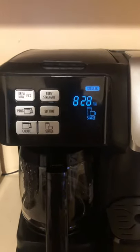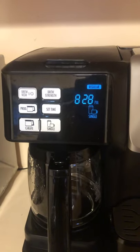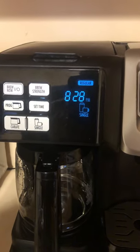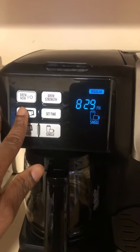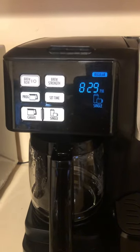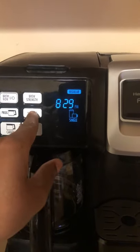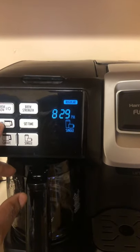The program button was a disappointment for me. I thought it would allow you to program the cup size and the time you want to brew, so you could wake up to a fresh cup of coffee. I found out that this button only sets the brew time displayed on the machine. So if you want coffee ready at 7 a.m., you can set that, but you cannot set the cup size.